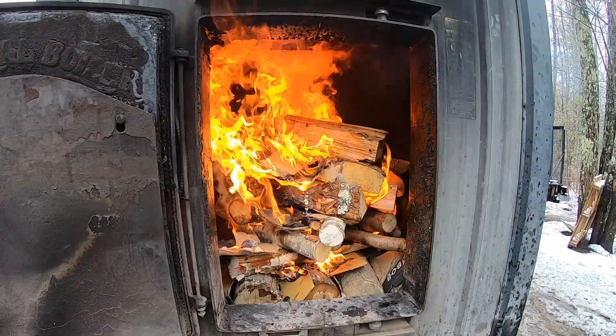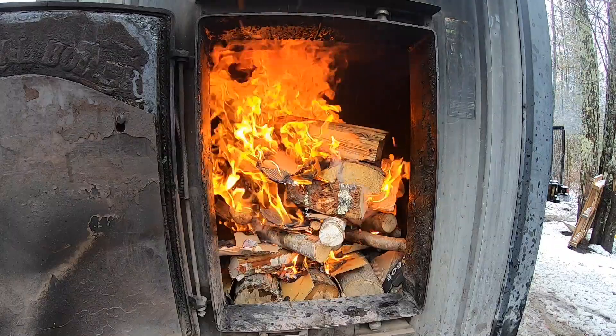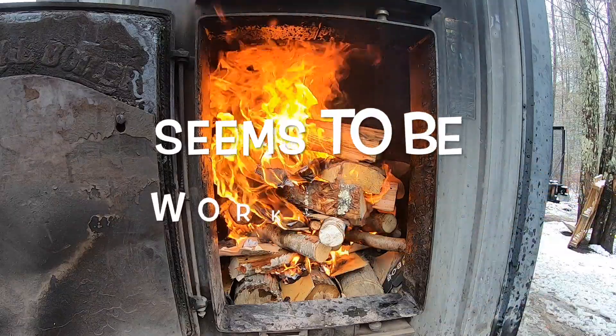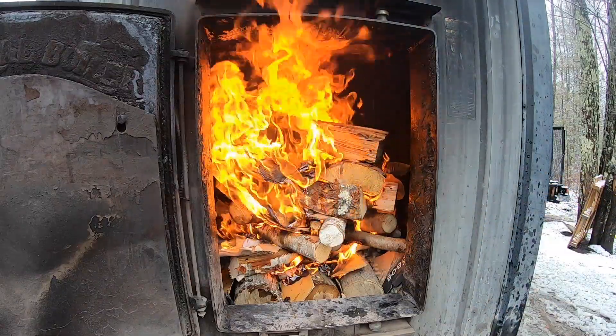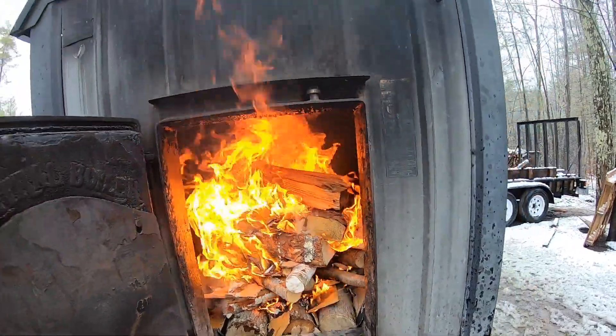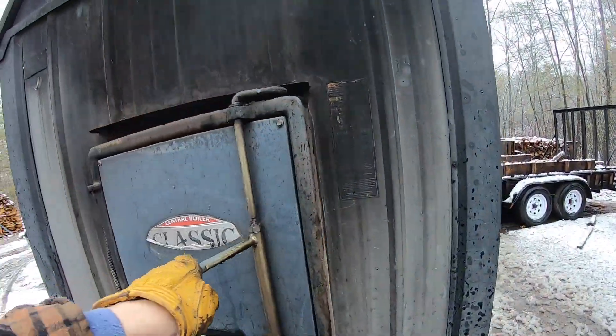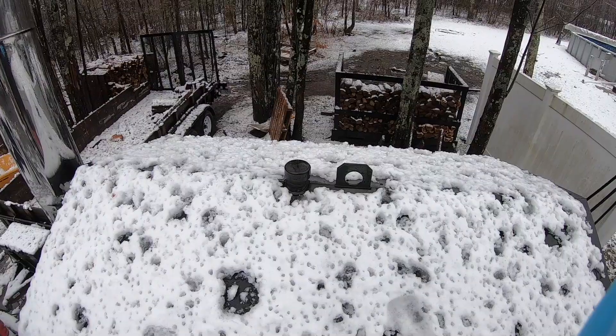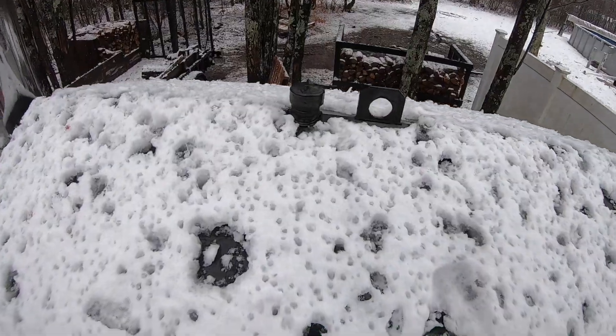We're going to try a reverse fire — we've got all the pine on top, a layer of small birch that's super flammable, and some hardwood logs on the very bottom. Let's go ahead and shut that door to keep the heat in, and once it heats up we're going to add our sludge conditioner.